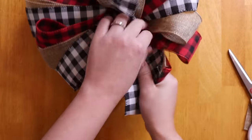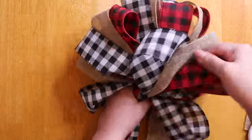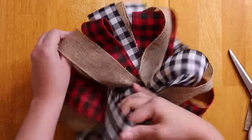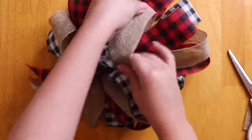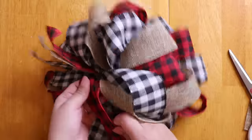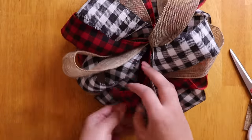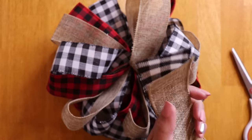Once you have all of your loops separated, it is now time to fluff your bow. To do that, all you have to do is open up each loop. Since there's wire, it'll hold its shape however you put it. Just continue to do this until you like the way your bow looks.